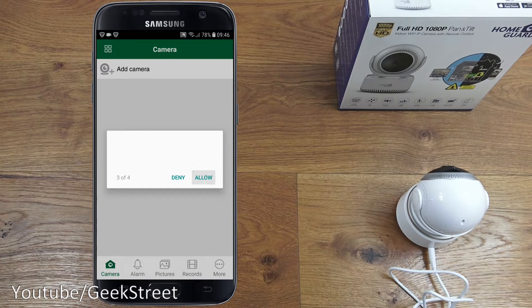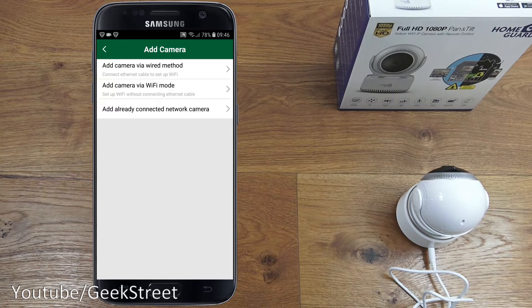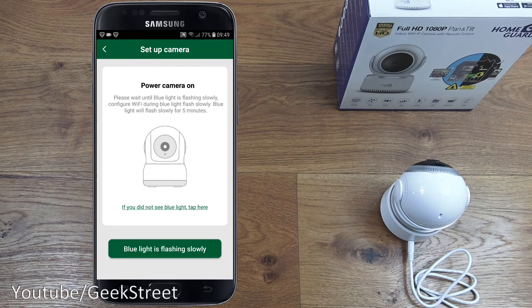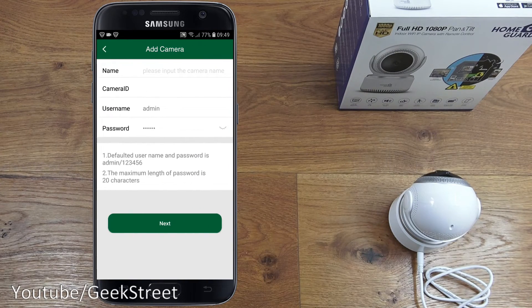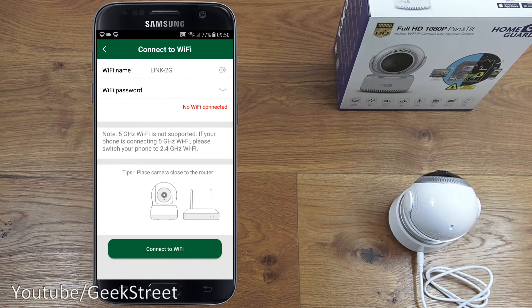The app asks for permissions to take pictures, record video, access device data, location services, and record audio. Then click 'Add Camera,' choose 'Add Camera via Wi-Fi mode,' and scan the QR code found underneath the camera. Confirm the blue light is flashing slowly, give the camera a name such as 'Camera One,' then enter your Wi-Fi password and click 'Connect to Wi-Fi.'